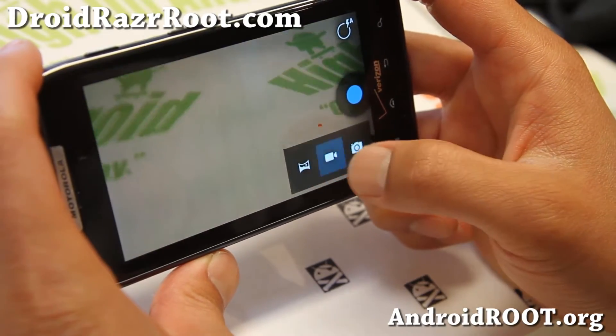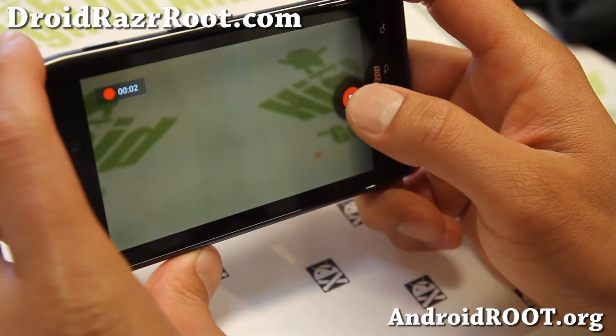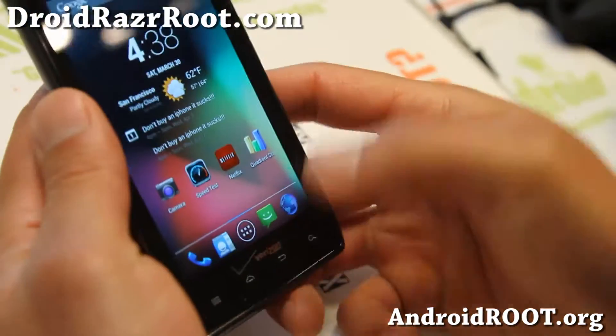Pretty nice ROM. The camera works flawless on this ROM — very nice. You will not have any problems with the camera.